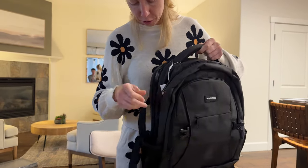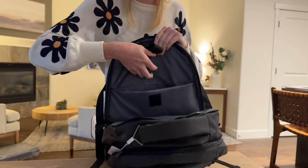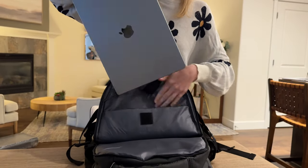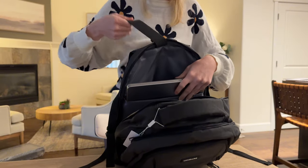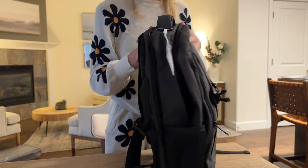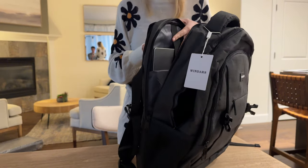The third layer of pockets has a computer sleeve with velcro, and then an extra big pocket. I can stick my very large computer in here, velcro it up, and then stick a whole bunch of books or other things in here too. Honestly, it's not that big of a backpack but there are so many compartments and it expands out, so you're going to be able to fit so much in here.